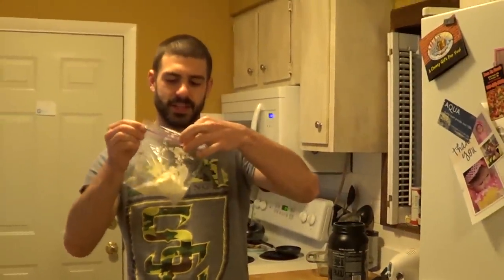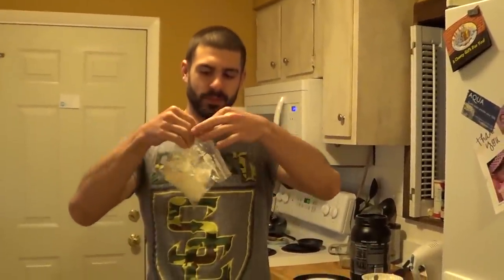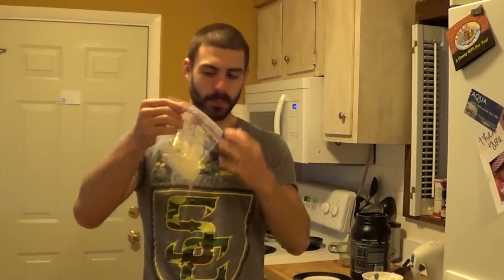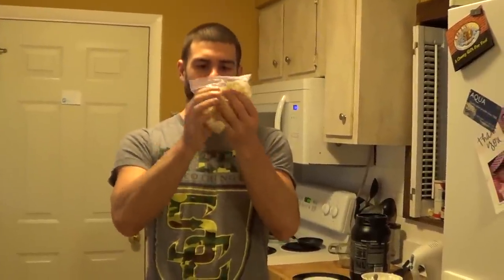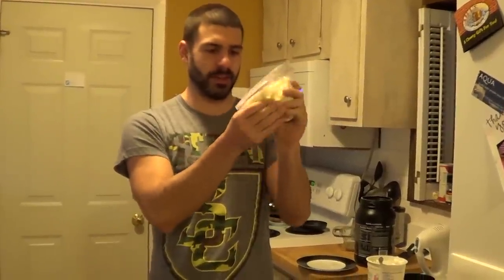Zip the bag shut, let some of the air out like so. Get some of the yogurt off the side, and then just mix it really well. Squeeze it together. Make sure your protein powder and your Greek yogurt are evenly mixed before you move on to the next step.